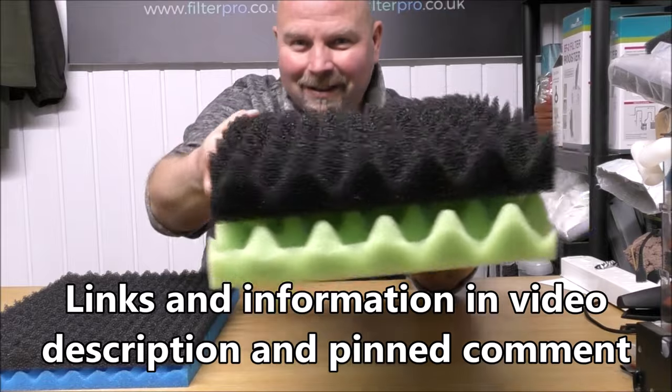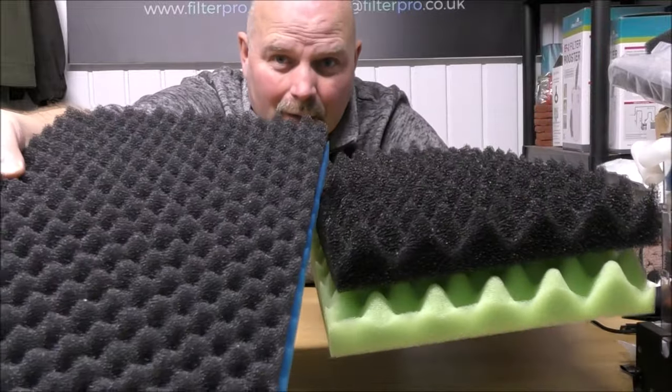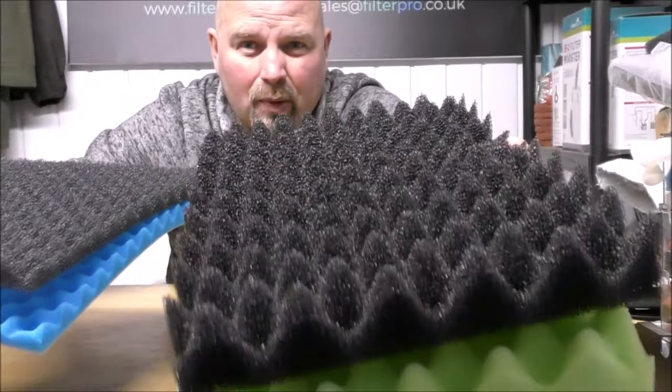That's them there. I call them mega foams. That's the old ones, which have a really good deep profile in. And that's the new ones. Look how deep that profile is.